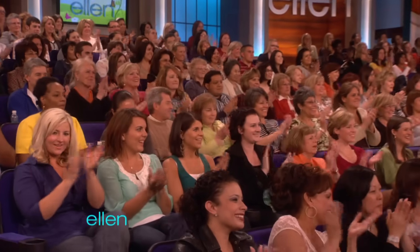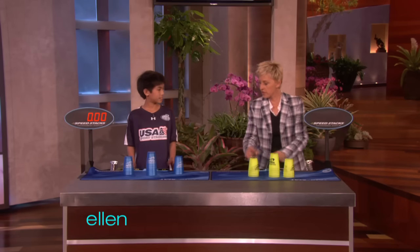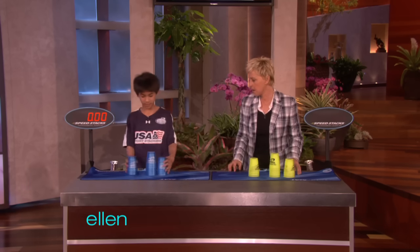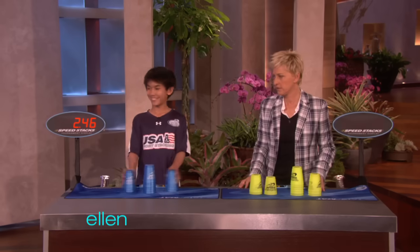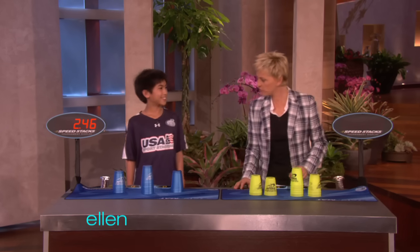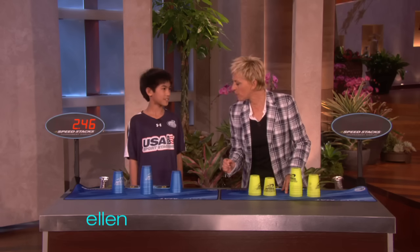All right. I just want to see him do it. Go ahead, you do it. All right. What? What? Carol? 2.46 seconds. 2.46 seconds, that was? Yeah.